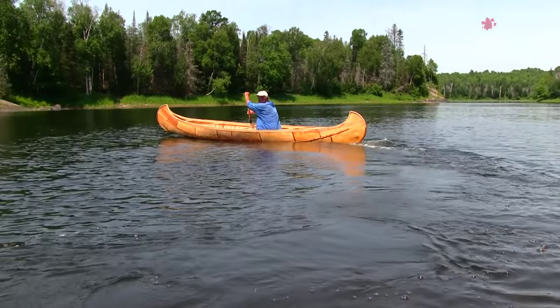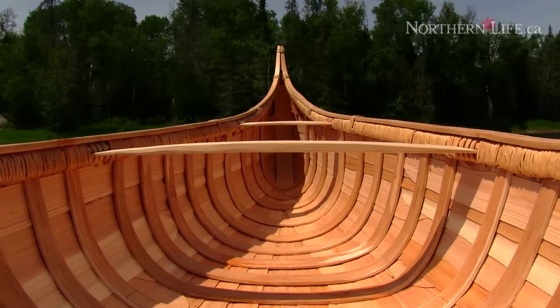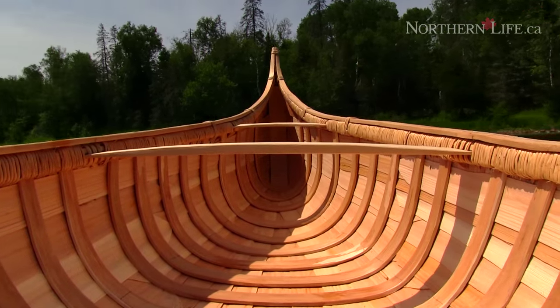We've been building an original Cree style birch bark canoe. Every single thing came from just the woods. We never had to go to the store for one thing.